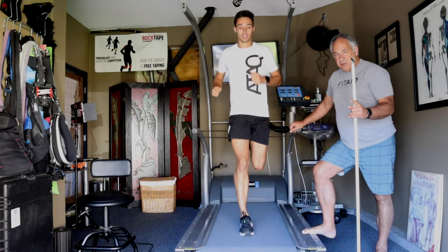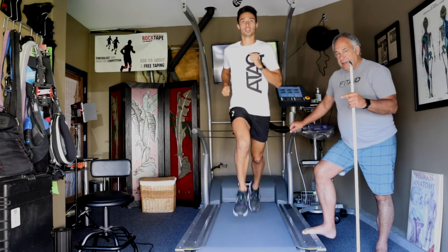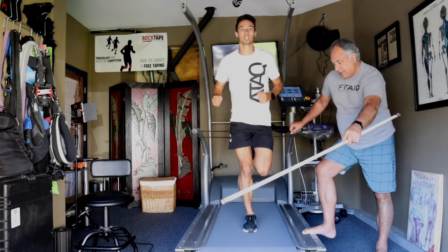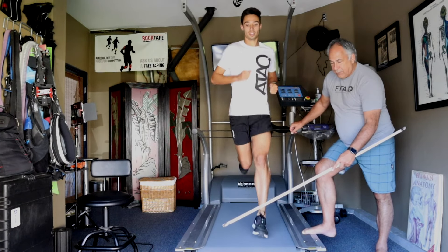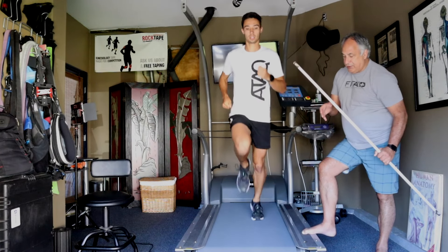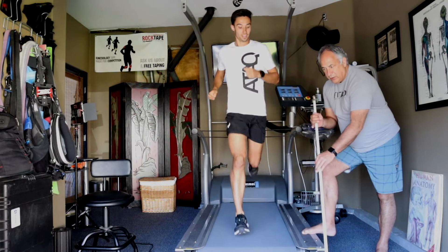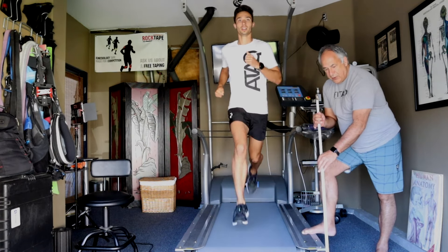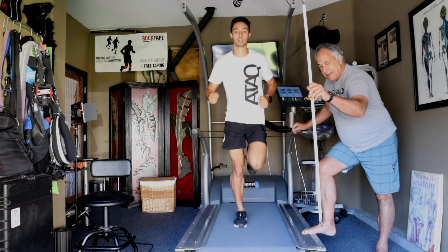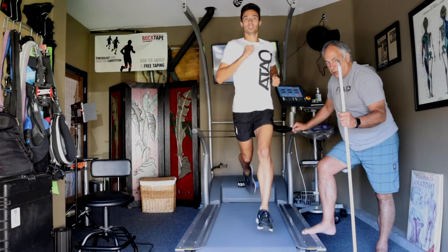The problem with most novice athletes that have a little bit of physical talent is that they think they can run faster than that. So what ends up happening is the legs start to encroach further up into a braking stance. If that lower leg starts to dip into a forward angle like this, then we're imposing a brake, and this is not good. It also encourages more vertical oscillation — so now you're bouncing and stabbing the ground, which is definitely what you don't want to do.